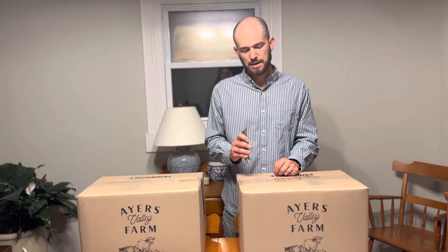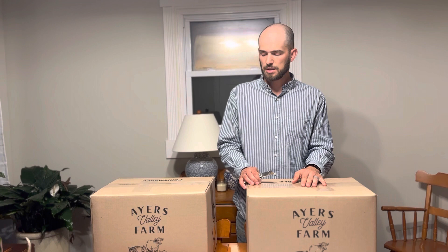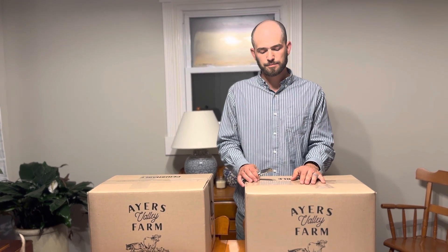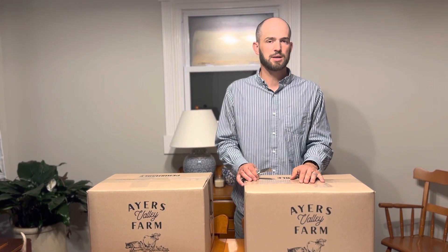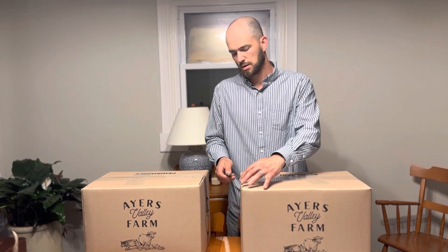Hey everybody, this is Josh with Ayers Valley Farm, and we're following up today with how our thermal test went comparing the KTM Green Cell Foam Liner to the IPC Liner — they're both inch and a half thick. So what I'm going to do is open these boxes up and the first thing I'm going to look at is the thermometer on each one and see what the temperatures are. So let's get to it.